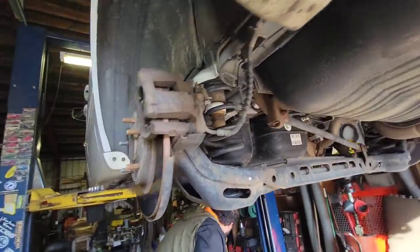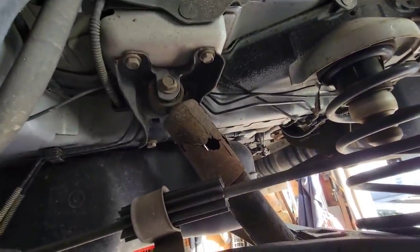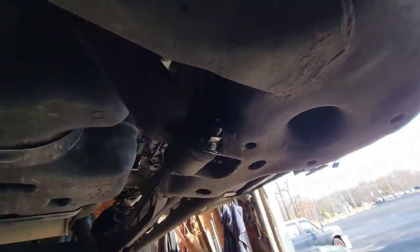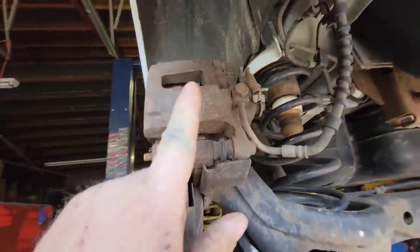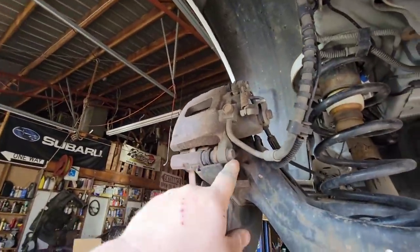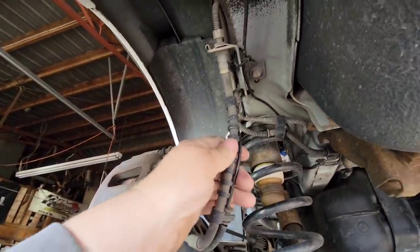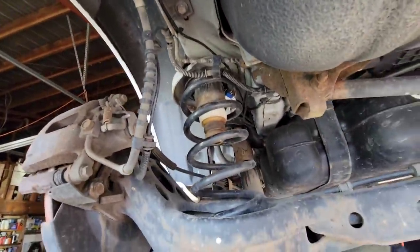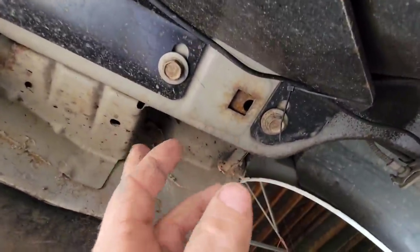It's definitely more involved than they let on. We probably should be replacing these shocks too, but it looks like the shocks have got to come out. The caliper's probably going to have to come off, or at least do the bottom bolt so it can have a little more give. These lines are really stiff, but we'll probably just unbolt them completely and zip tie or bungee cord them back.